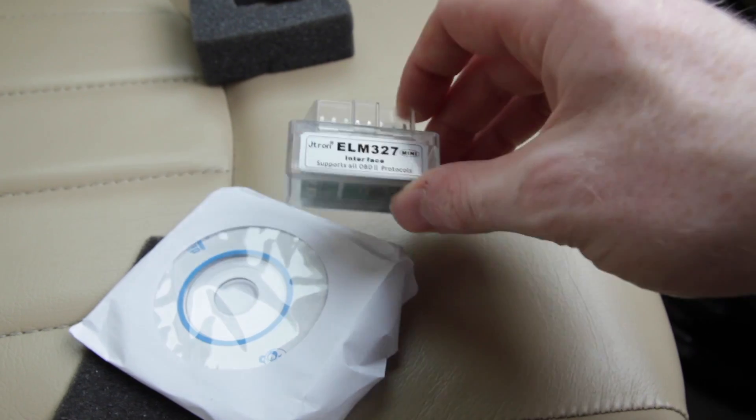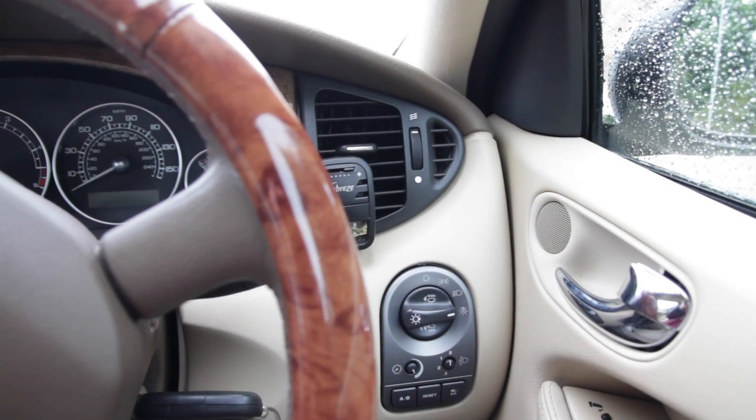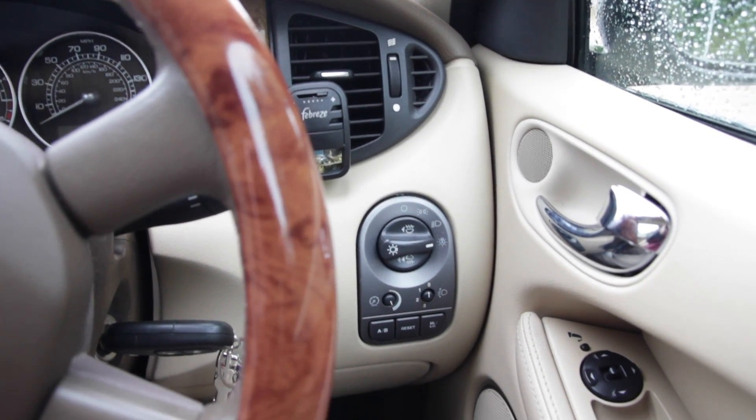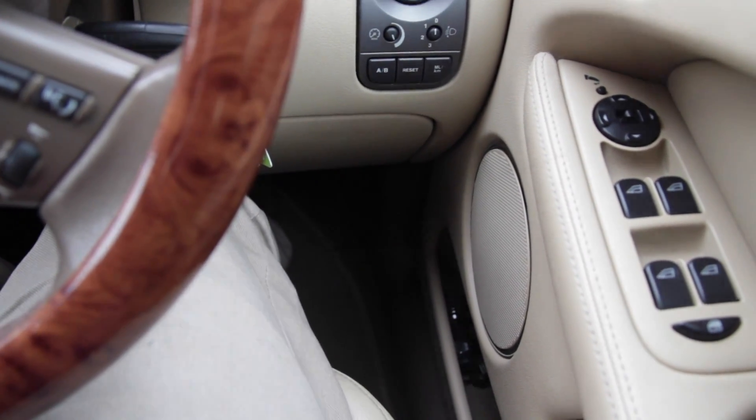Let's connect this to the car and see what it can do. I'm in the UK so my car is right-hand drive and my OBD port is down the right-hand side of the driver's footwell. Making sure that we've got the dongle the right way round, we just plug it into the OBD2 port.